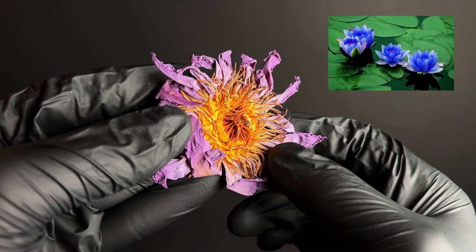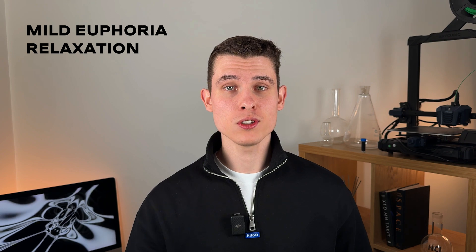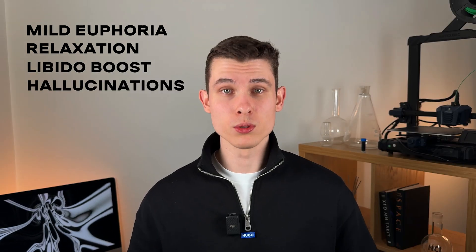This is a blue lotus flower and it has been used in many cultures for centuries. People brew it, make tinctures from it, and even smoke it. It's said to have some rather curious effects: mild euphoria, relaxation, libido boost, and even slight hallucinations. And yet you can legally buy it in almost any country and any quantity. So I thought, why not put it to the test?